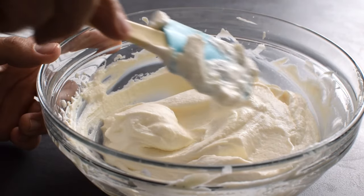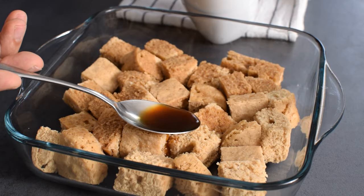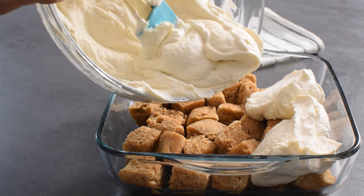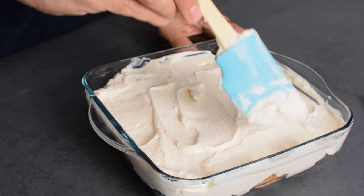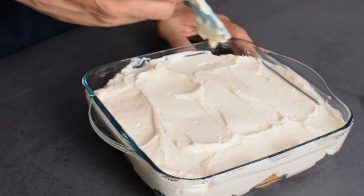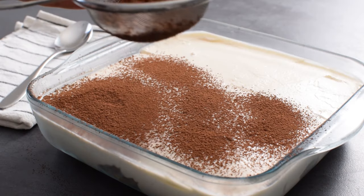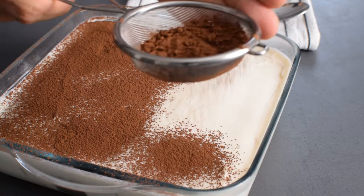That gives me very close results to using mascarpone cheese. For assembling the tiramisu, I soak the oatmeal base with coffee, then pour this light ricotta cream and spread it all over evenly. I need to put it in the fridge to chill for a few hours, or if I don't want to wait, I can dig right into it. For serving, I dust everything with a generous amount of cocoa powder.